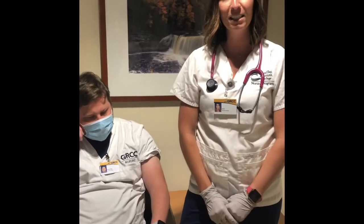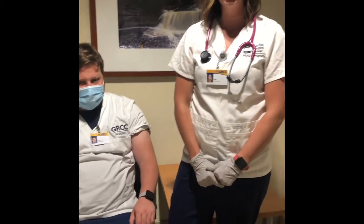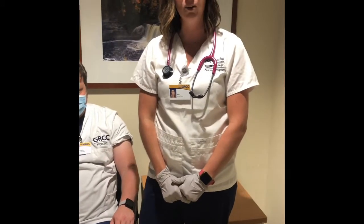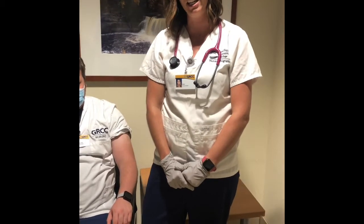Hey everyone! My name is Ann and I'm a student at Grand Rapids Community College in the nursing program. Today I'm going to be demonstrating how to give a subcutaneous injection.